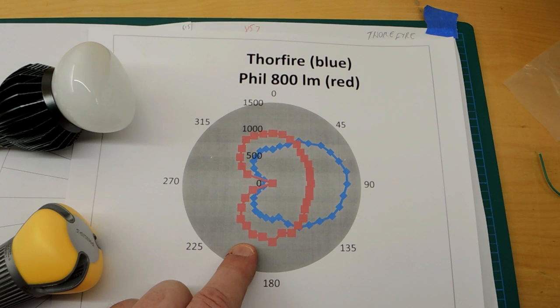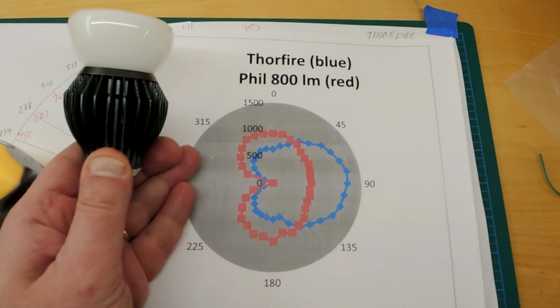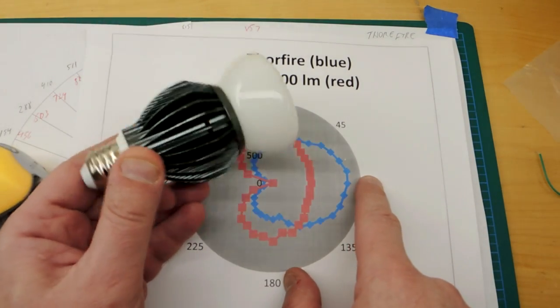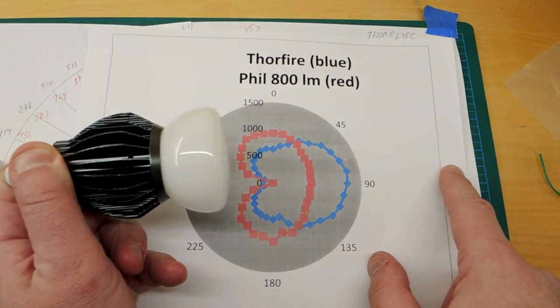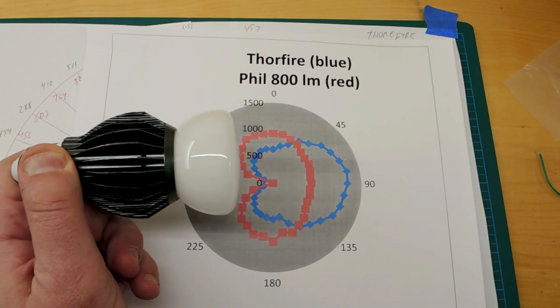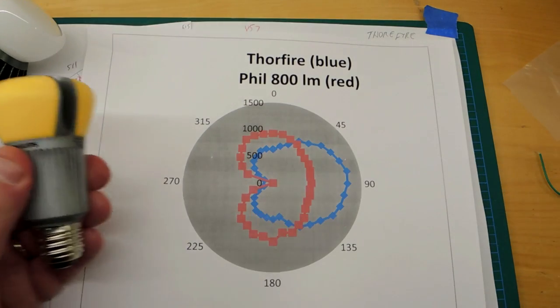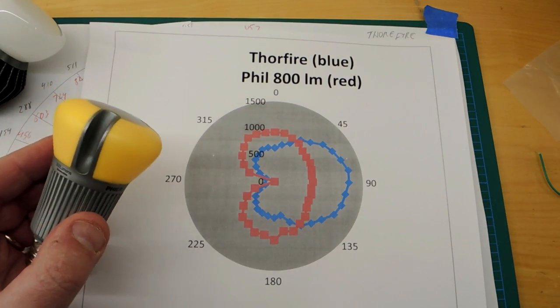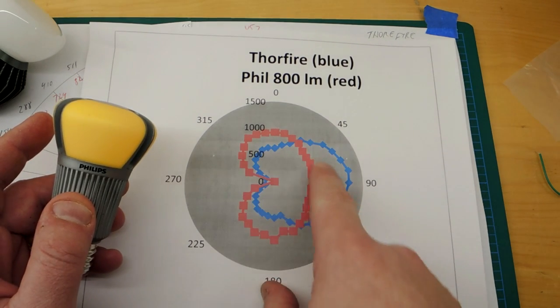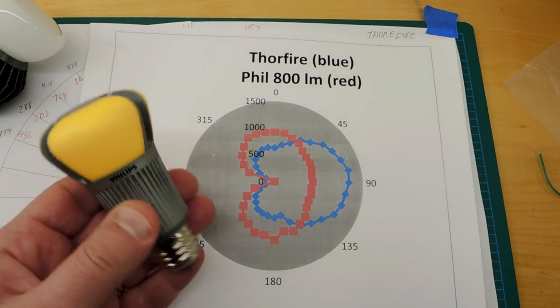Looking at light distribution patterns on a polar graph — two bulbs are graphed. In blue is the Thorfire, and the graph shows basically all light going in the downward direction, firing from one side of the bulb. That's a very poor emulation of an A19 bulb — it's more like a floodlight. In red is the Philips drawing the same power, and it's an excellent emulation of the A19 bulb. This was quite a breakthrough bulb when it was produced in terms of light intensity.